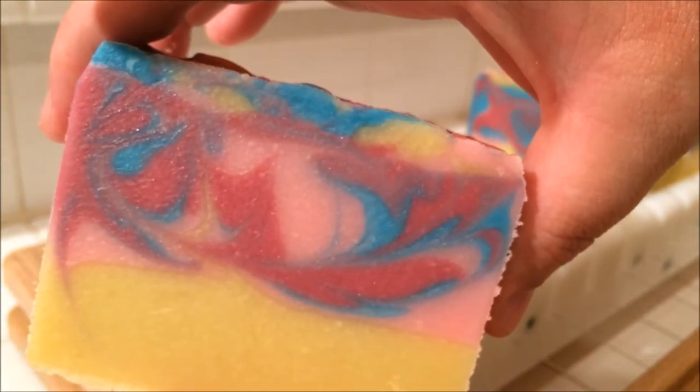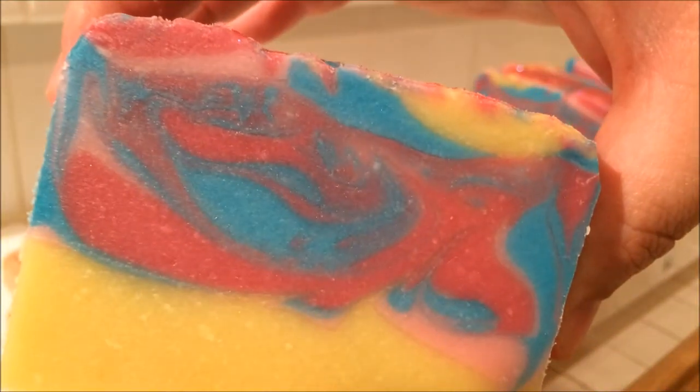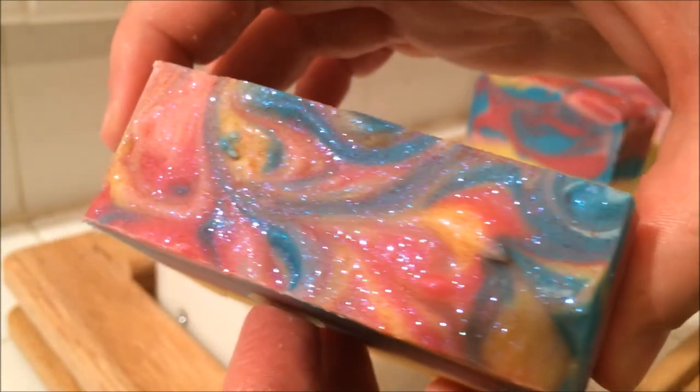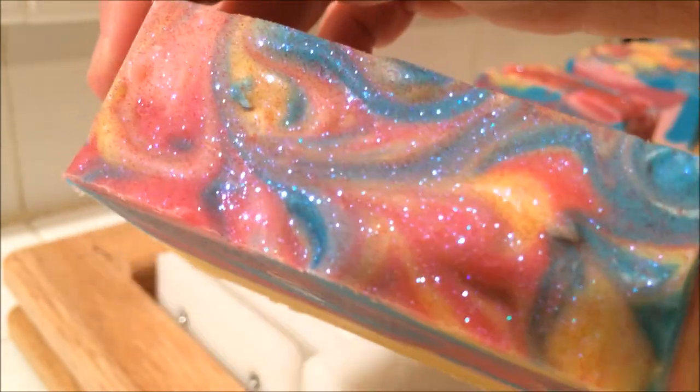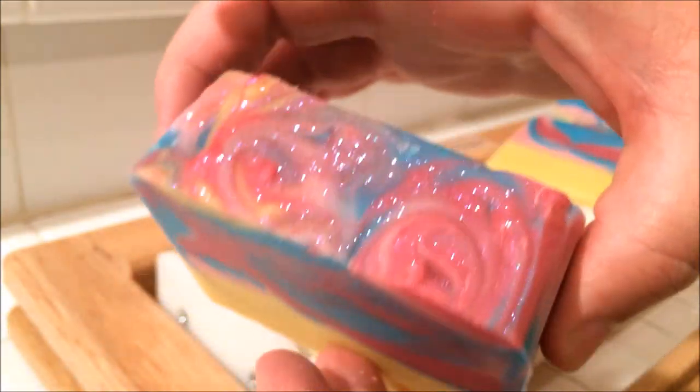That one's really nice with the extra pink in there. Very nice. Sparkle sparkle. That's a nice design on the top of that one too, I like that. And the last piece — that's the end slice, and then the end.